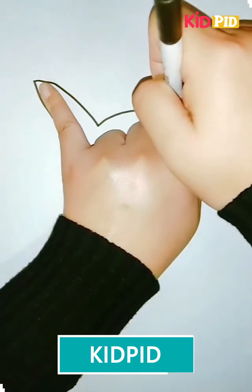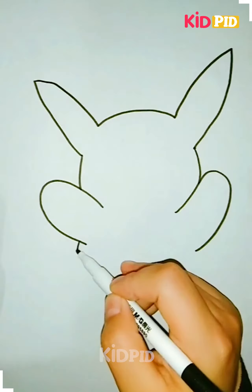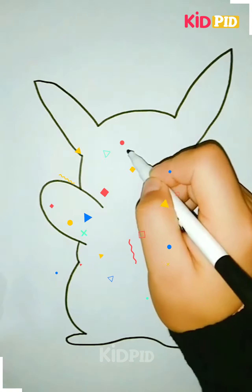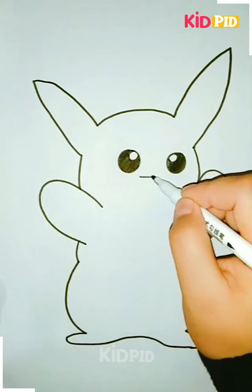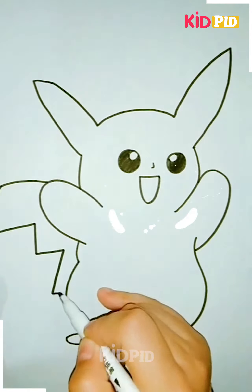First we are going to make a Pikachu, starting by making his long ears and then we're gonna make the legs along with the body. We are going to make the hands also, then we're gonna make the eyes as well and the mouth. After it's ready we're gonna move ahead towards its long tail.